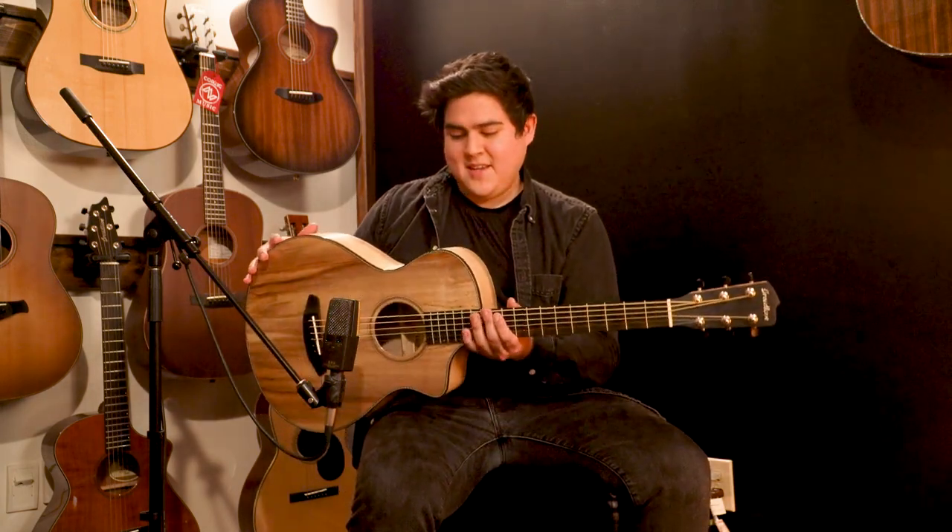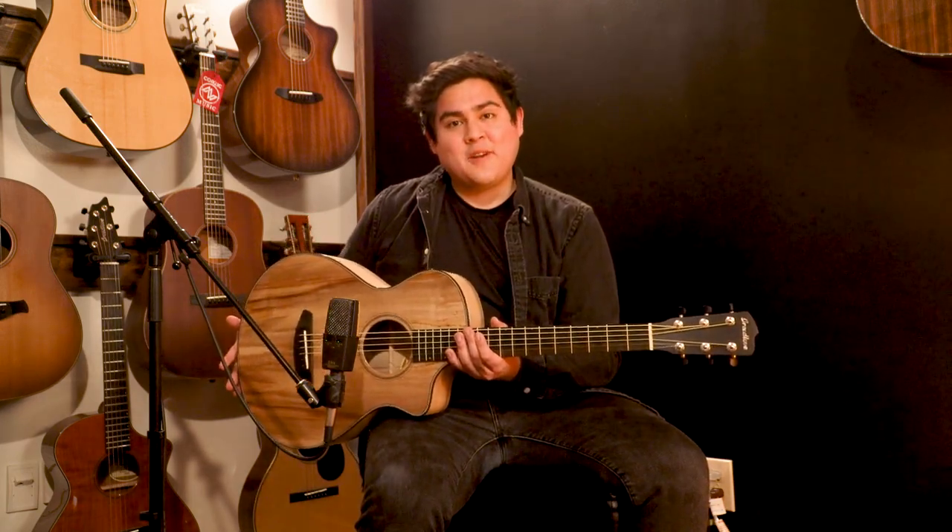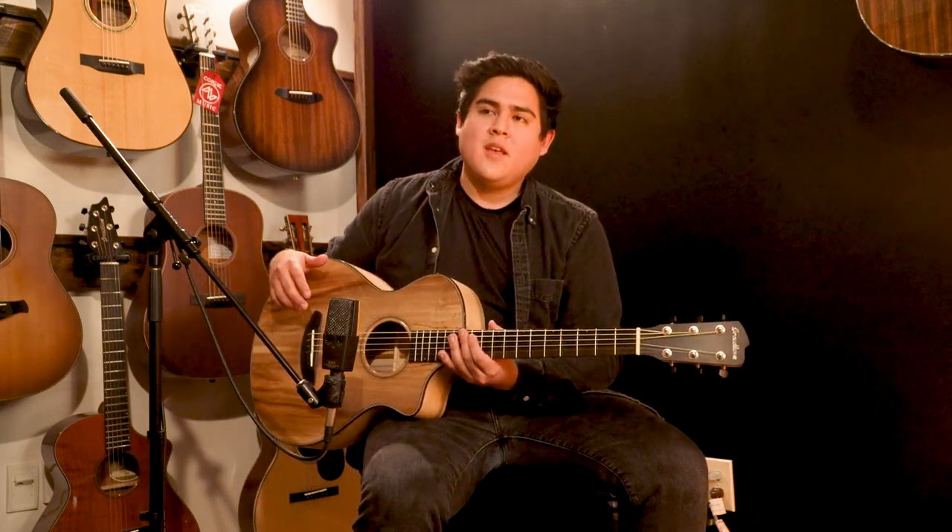The first one we're going to talk about today is the concertina. It's a fantastic guitar for a fingerstyle player. It's definitely different than what you have experienced with other small bodies.